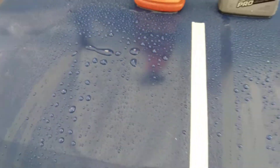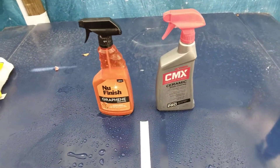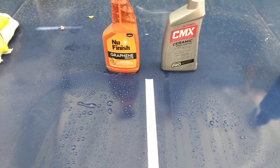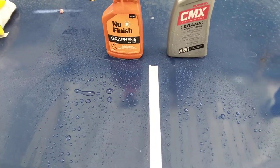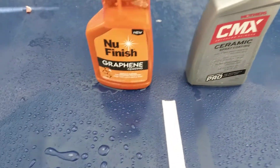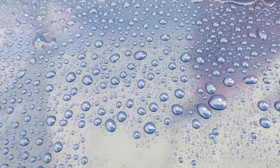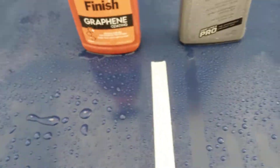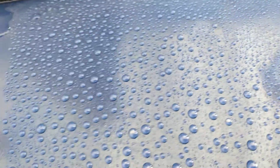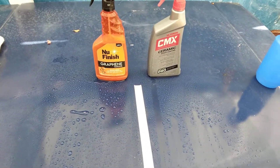They're both doing a good job but the beads just aren't as tight as Mother's. Retail price — both of these products cost around $20 to $25, so I would say get both products because both of them are really good. But if you're looking for something with extremely tight beads, I would go with the Mother's ceramic coating versus the graphene. The beads are tight on the graphene side too, but they're not as oval and tight as the Mother's. Hit that subscribe button — hope y'all enjoyed. Peace.